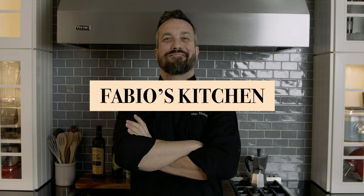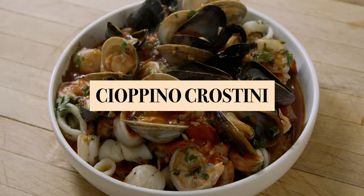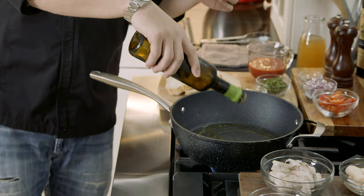Welcome everybody, I'm Fabio Viviani and this is Fabio's Kitchen, where every week I'm bringing you a simple dish made by me. Today on Fabio's Kitchen we are making one of my favorite seafood dishes in a format of crostini — we're gonna make cioppino, but we're gonna add a lot of crusty bread underneath so that will soak the juice and be fantastic. Crostino ai frutti di mare con le vongole, le cozze, calamari, gamberi.